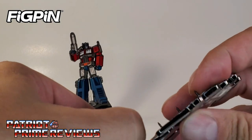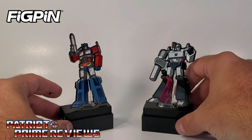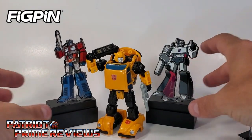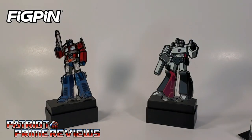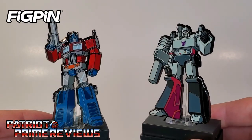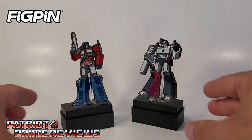A pleasant surprise — I really wasn't sure what I was going to get when I ordered these Fig Pins. Here we'll compare them once again to Netflix Bumblebee. They're actually a pretty decent size. I paid $15 for those — I'm not sure what their regular retail price is. I know I've seen bigger ones; there was a really big Venom Fig Pin at my Walmart. But yeah, those are pretty cool — I dig them.